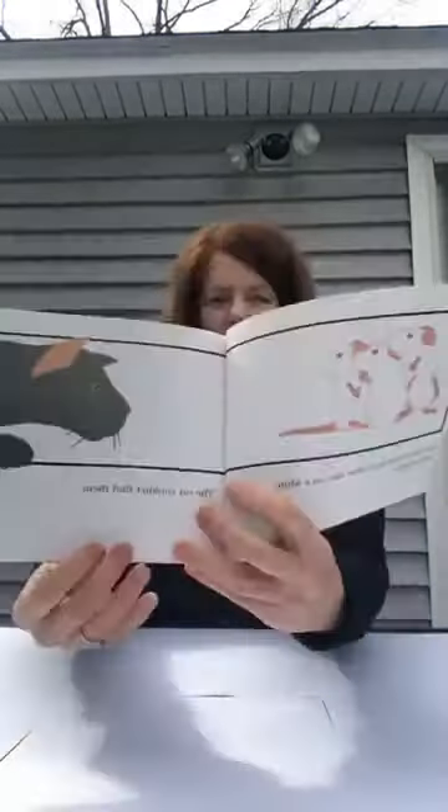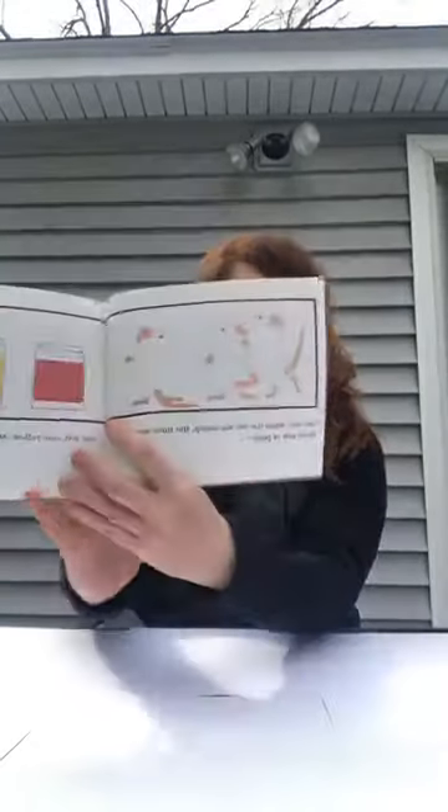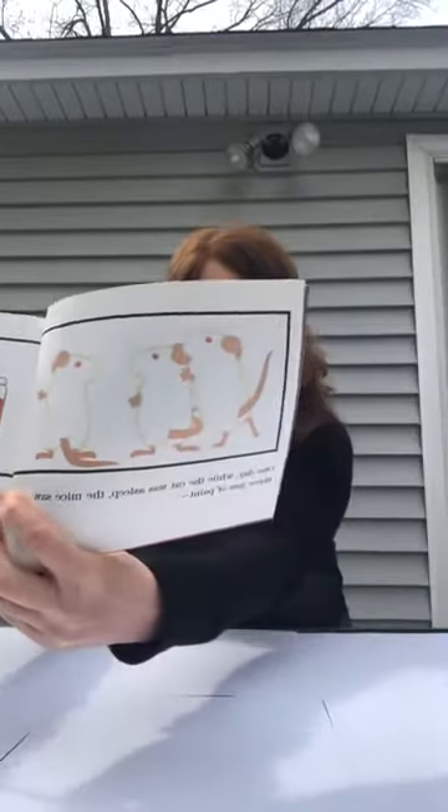Once there were three white mice on a white piece of paper. The cat couldn't find them. One day while the cat was asleep, the mice saw three jars of paint — one red, one yellow, and one blue. They thought it was mouse paint. They climbed right in.